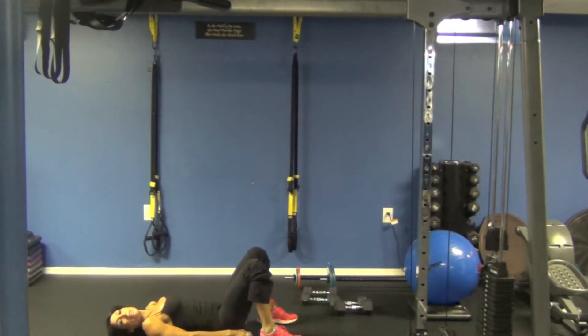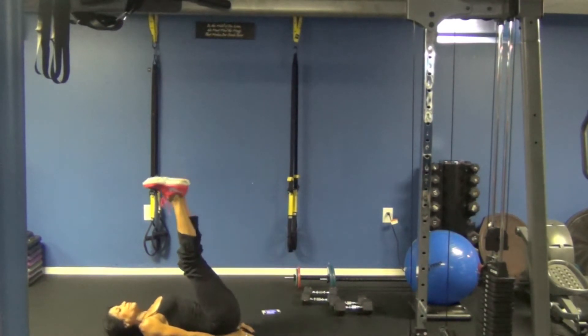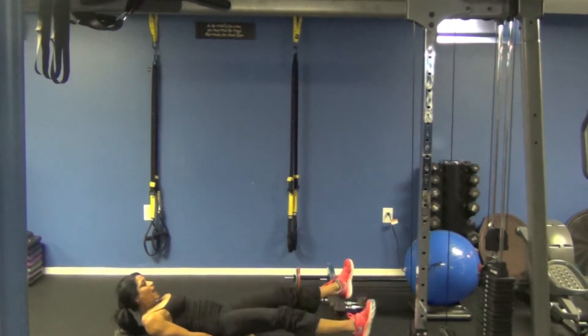Next exercise is going to be a leg lower, and we're going to open the gate at the bottom, so take a look. Alright, leg lower, open the gate at the bottom, and scissor.